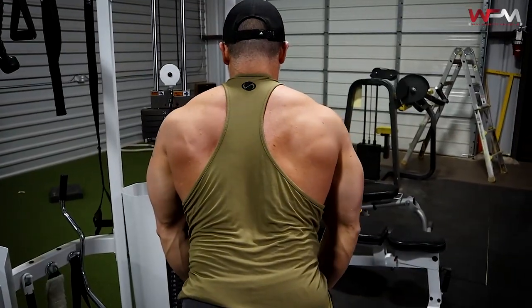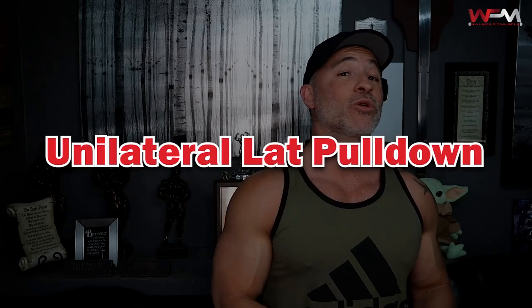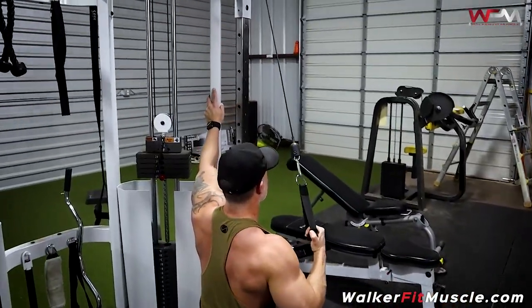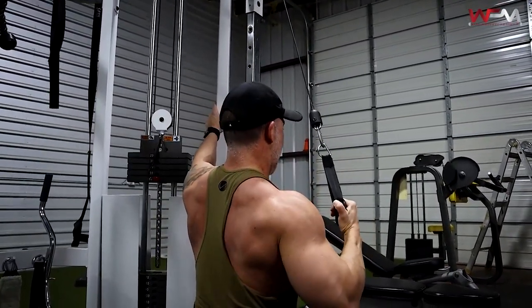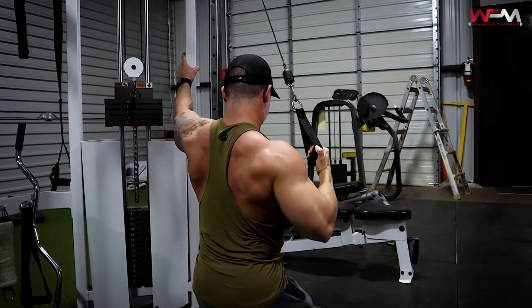Now we're going to finish up with a unilateral lat pull-down. I really like the extra stretch you get with the cable here. Keep your core tight and keep your shoulders square — don't rotate all the way and then come down. You're not trying to work your obliques; you want to lock in place, get a good lat stretch at the top, then pull with the elbows for a good lat contraction. Do that with each side.